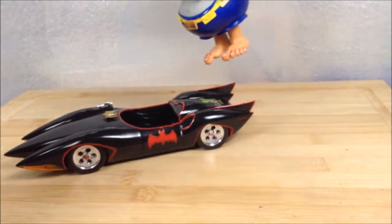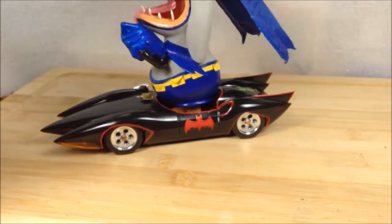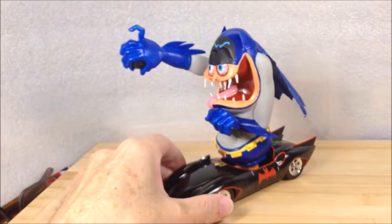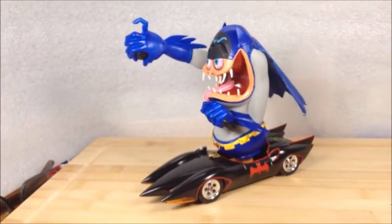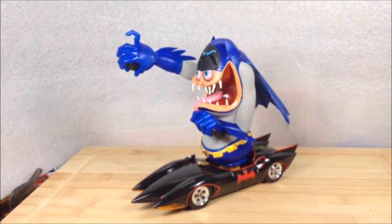I have the steering column and the gear shifter lever — they don't quite match the car, so I'm going to maybe come up with something else later for that. But for now, there she is: my version of the Batfink.